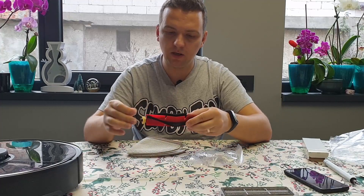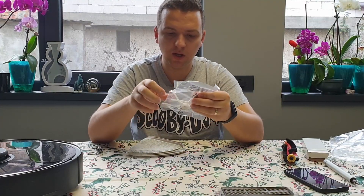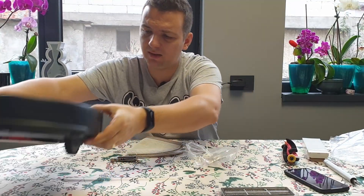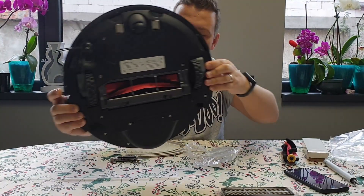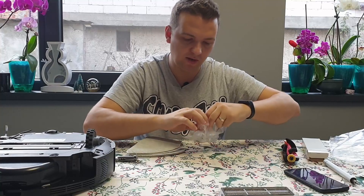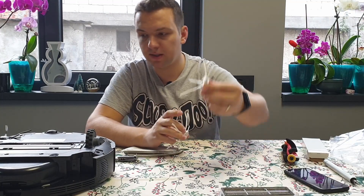You also have a main brush, which I'll be showing you in just a few seconds. And there's also the side brush. Mine was black, and of course mine is a lot dirtier because I've been using it a lot. But it's no problem — that's why we have spare parts.